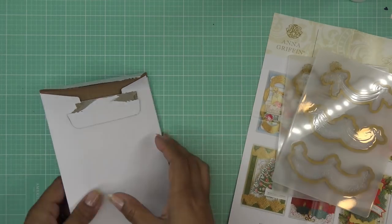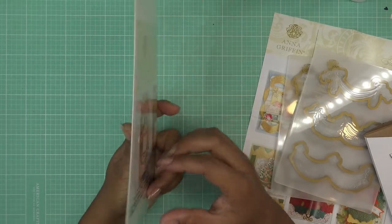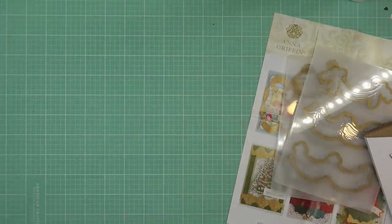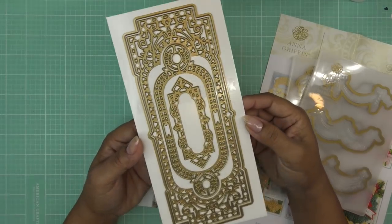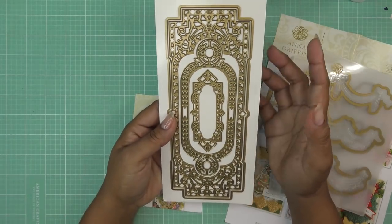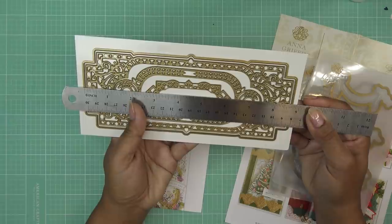Oh yes, the gentleman's slimline dies auto ship — I forgot this was still in the plastic because it doesn't have an idea sheet on the front, but it's on the back. I don't even remember getting this, but it's here so let's open this up and give it a try. I normally don't pick up her gentleman's items, but this is the auto ship and it didn't look like it had to be gentleman's — some of them she does like a cigar box look.